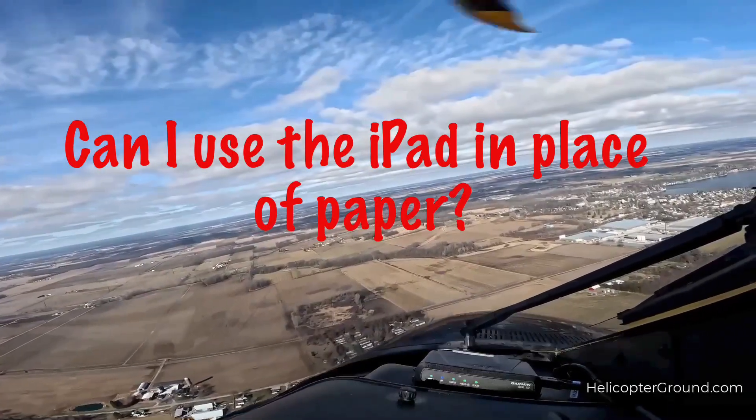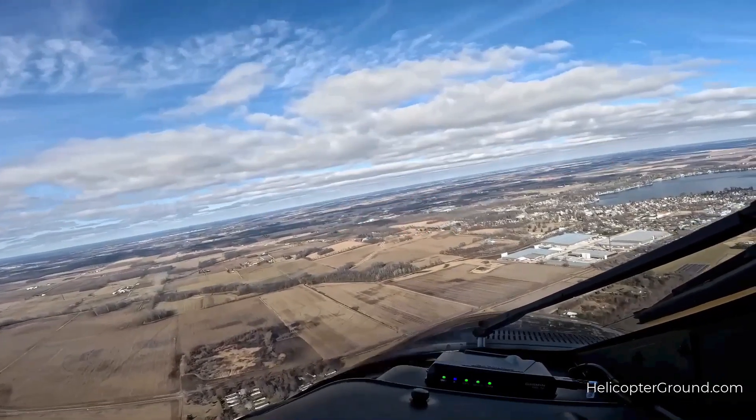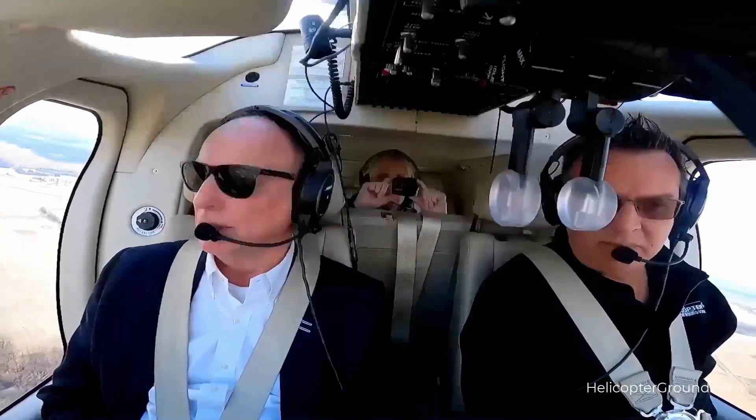Our next rotor tip is: can I use my iPad in place of paper? And my answer is, you bet. However, don't let an electronic device become your worst enemy.